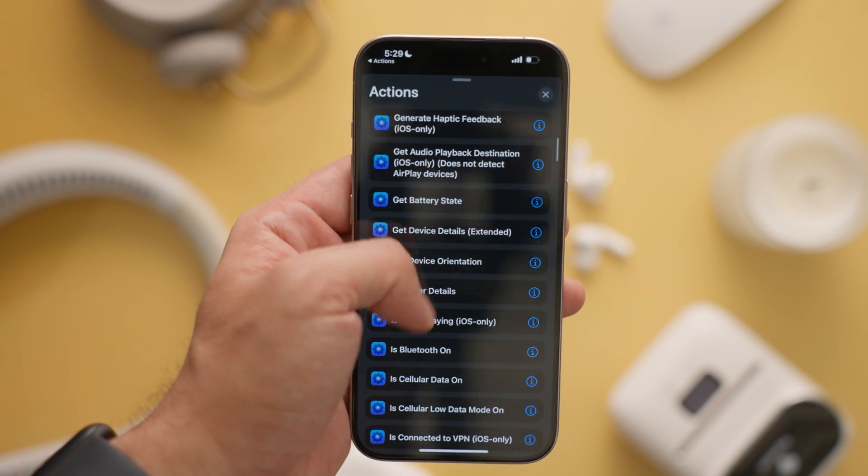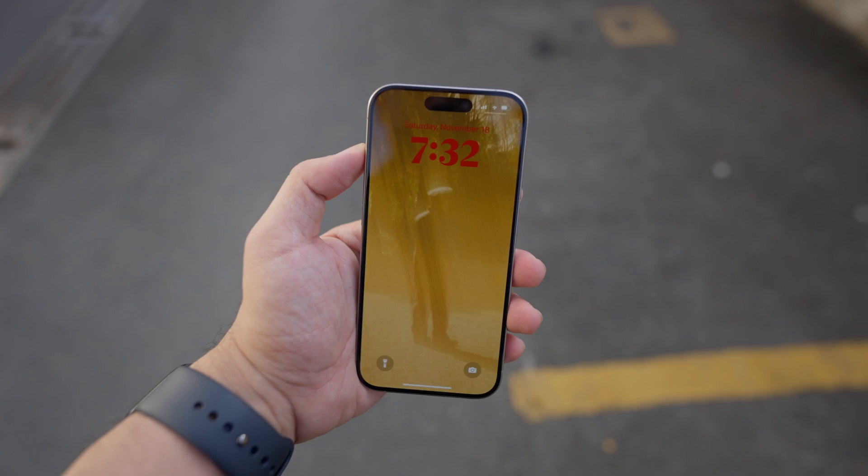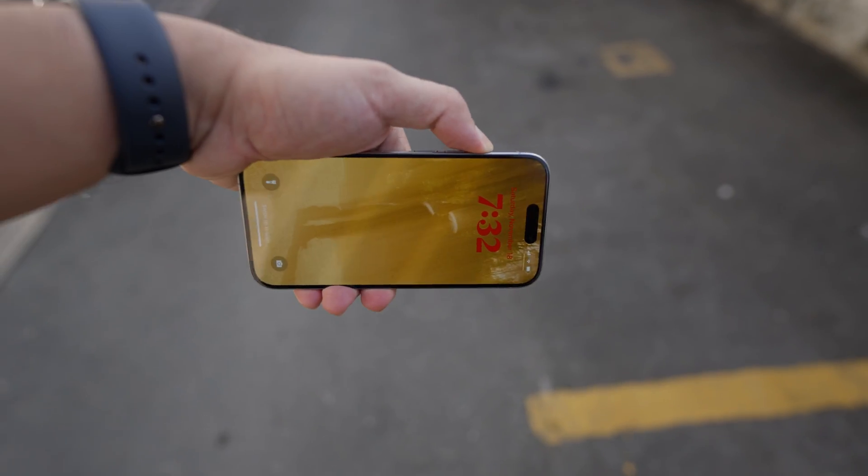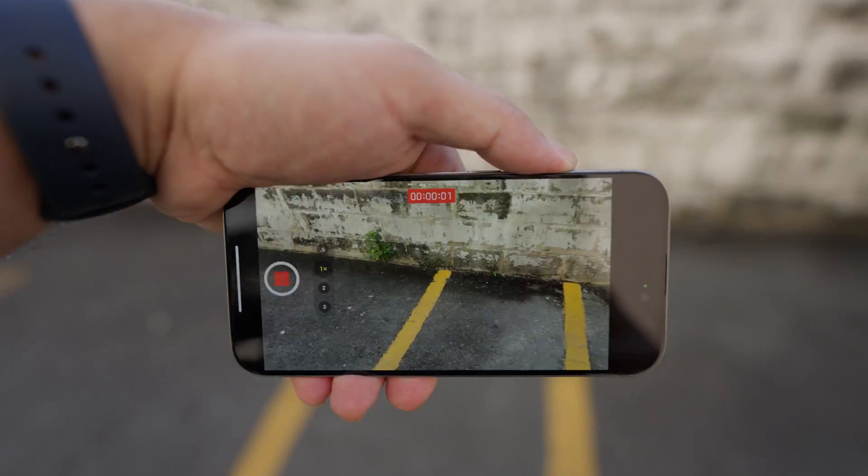How about we take the action button to the next level? We're going to be playing with the Your Actions app. Your Actions is an app that unlocks even more options for the action button — it allows you to change what the button does based on certain conditions. For example, you can set it so that when your phone is in portrait orientation, the action button lets you write a note. But when you press the action button while your phone is on landscape, you can take a photo or video. You can get really creative with the conditions. One of the options is to check whether or not you're connected to your home WiFi, and depending on that, the action button can do something different.